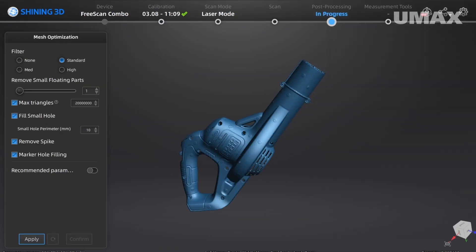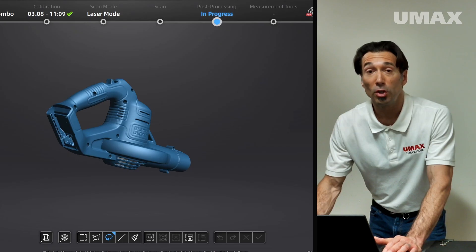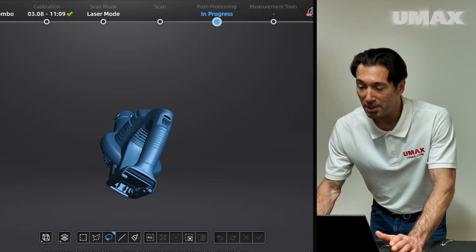In my filtering options, I'll switch over to standard and hit apply. Looking at our final results — that looks amazing.